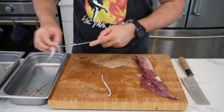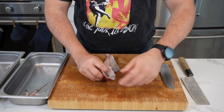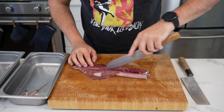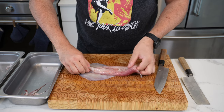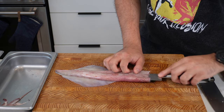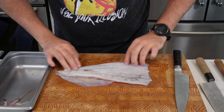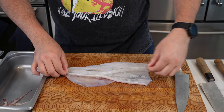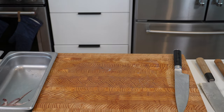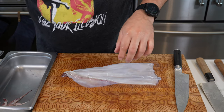Now we'll move on to the main body of the squid — this is super straightforward. You'll see a spine right here at the top. Sometimes you can pull it out all in one go. Take your knife, lightly score the top of the skin, flip over the squid, and then put your knife all the way through the body and open it up in one clean cut. When you open it up, you can see all the guts and the spine — pull it out in one go. It literally looks like a piece of plastic. Now put this under a tap, wash off all the guts, and you can see it's nice and clean. Peel off any other loose bits — they come off super easy.